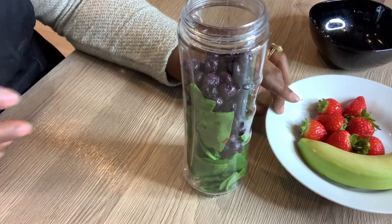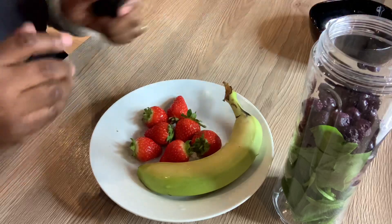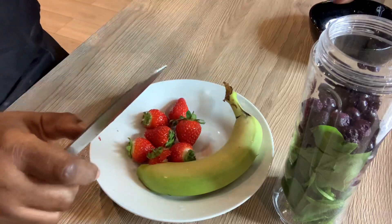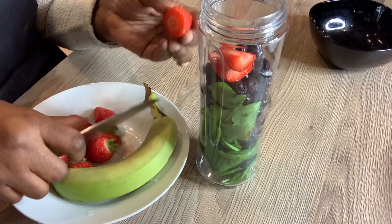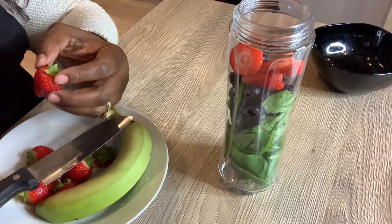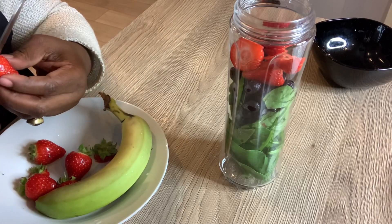So that's done. The next thing I'm going to do is chop the strawberries. They're already washed — I'm just going to half them and put them into the blender.